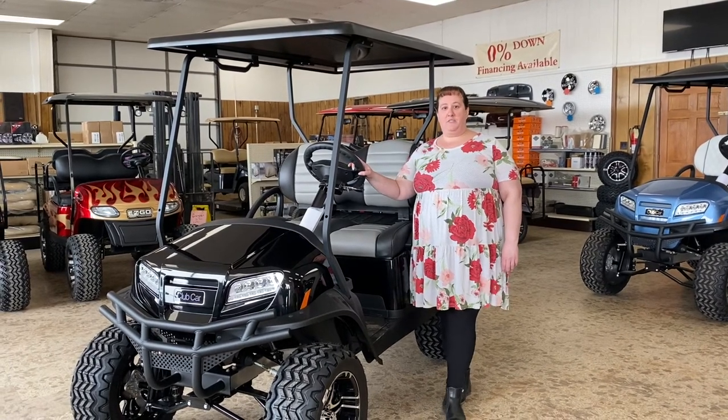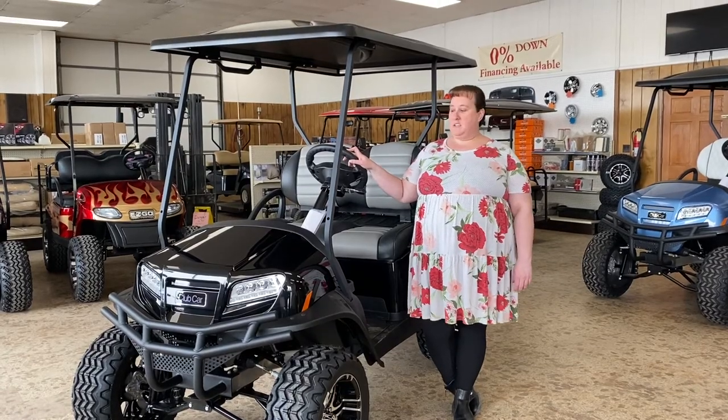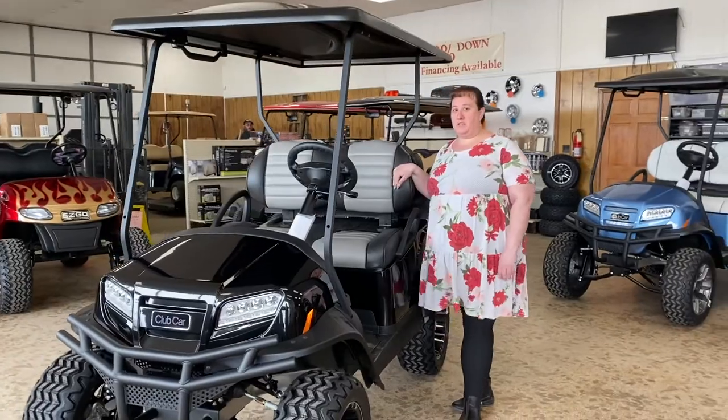This cart has got a fuel-injected engine in it, so there's no carburetor or choke in it. This cart is a metallic black and has the premium black and gray seats on it.